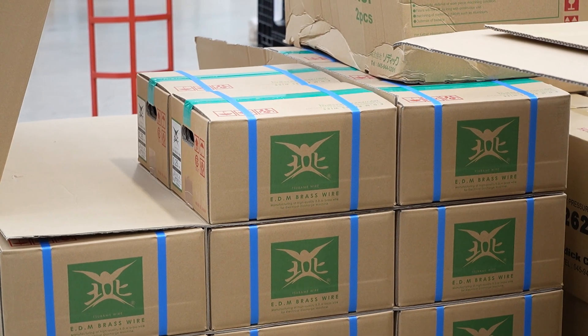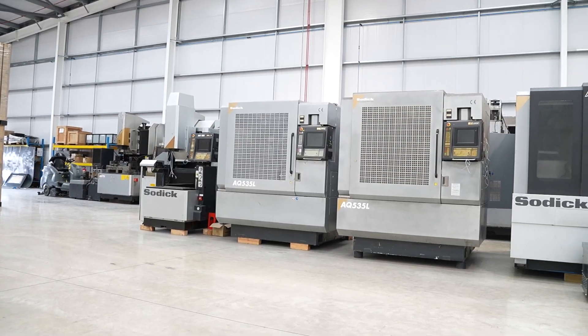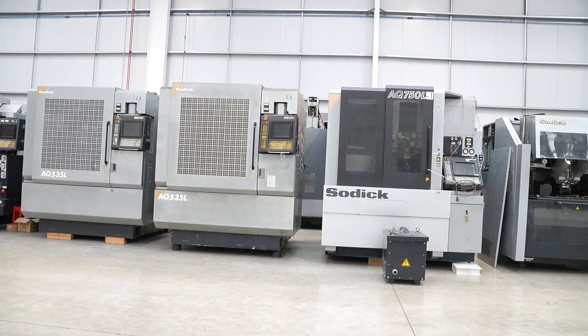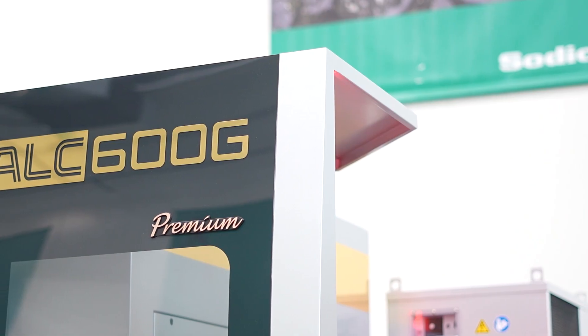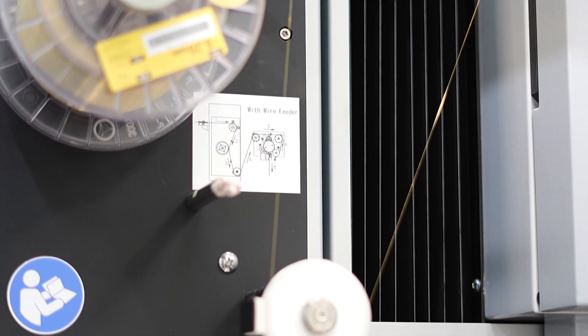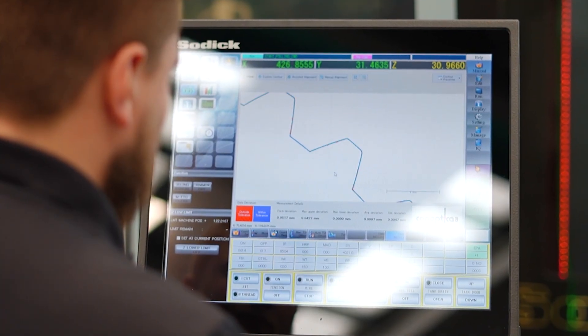The machines are brought back up to as-new condition. Some of them date back 20 years. Customers consistently say the machines never go wrong — they're incredibly reliable. In fact, there isn't much that needs doing beyond cleaning them up and making them look good, because they really are that well built.